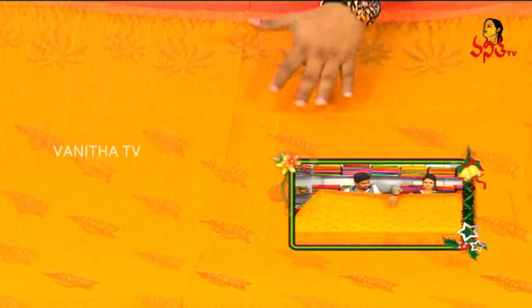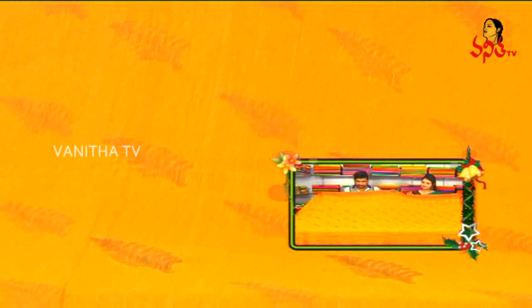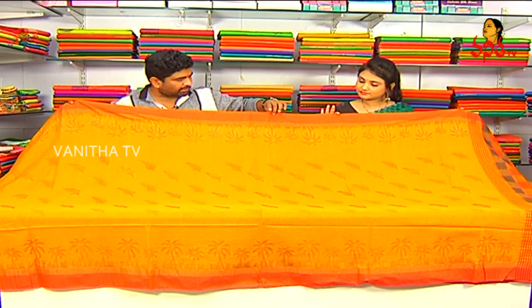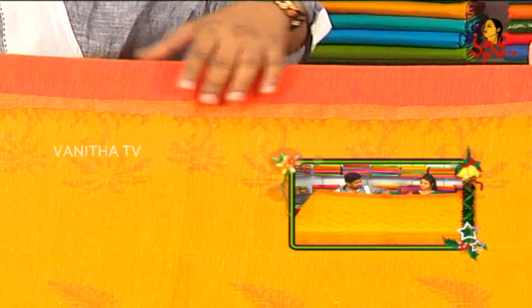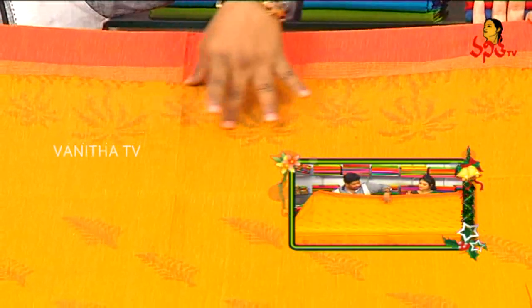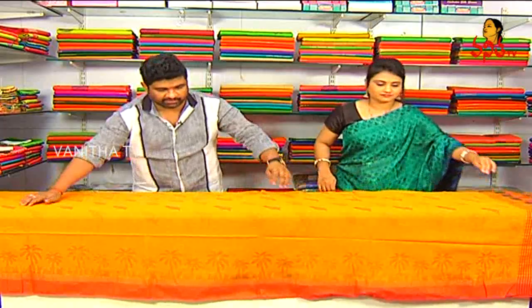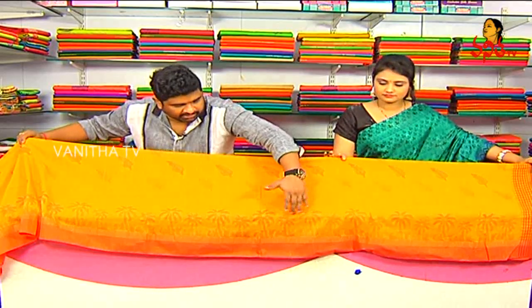We also have a lot of light prints for the kitcha silks. We also have an orange color combination of the kitcha silks. We also have lines. We also have tree designs. We also have a light print. We also have a tree print and orange color.